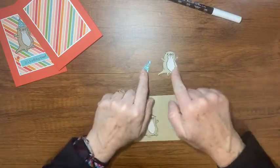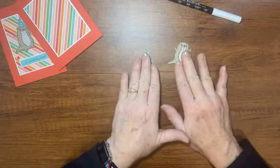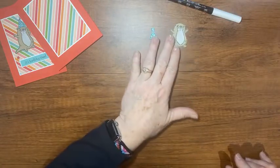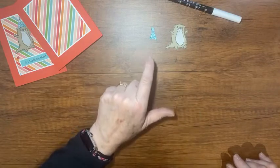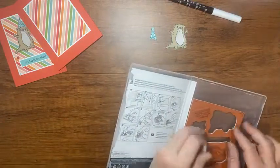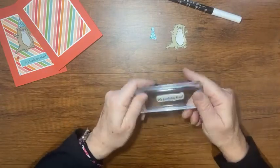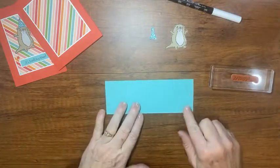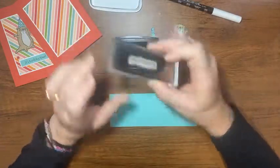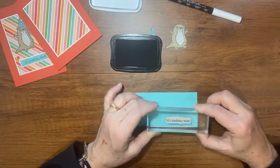I've already fussy cut them to make the video shorter — look how cute they are! Unless you're like me and love to fussy cut — if you watch my videos you know I usually have my Brother Scan and Cut do my fussy cutting, and since I've had him helping me I've gotten lazy and not as good at it anymore. This is the 'It's Time to Celebrate' sentiment from the stamp set. I'll bring in a scrap of coastal cabana, ink it up with memento ink, and stamp it down right here on my paper — looks pretty good.